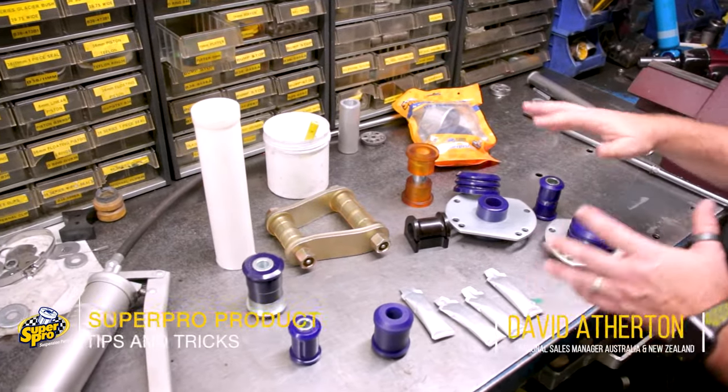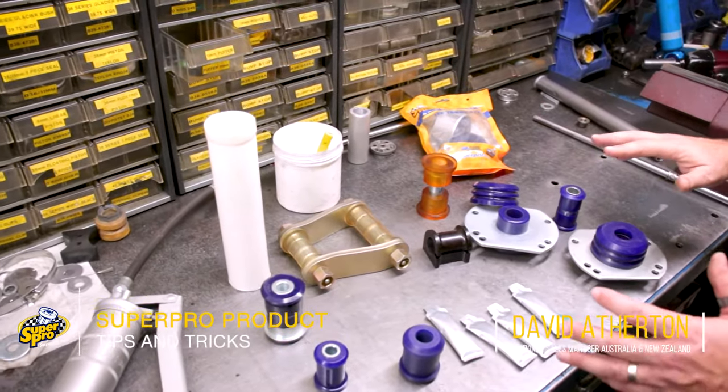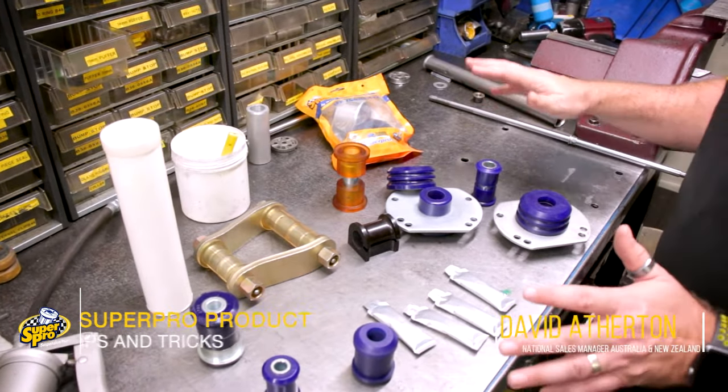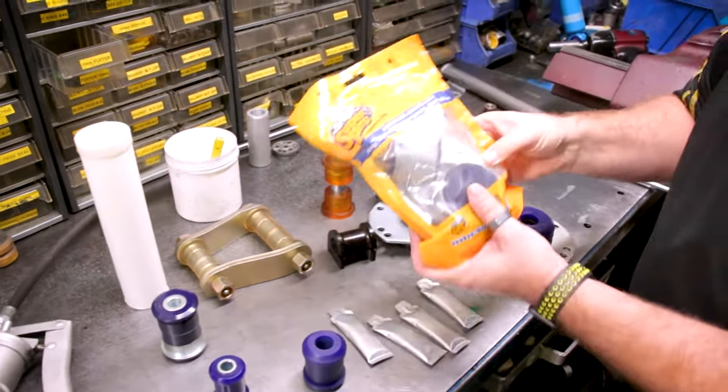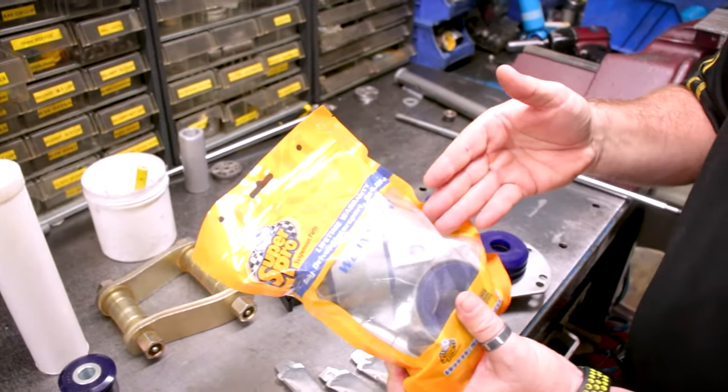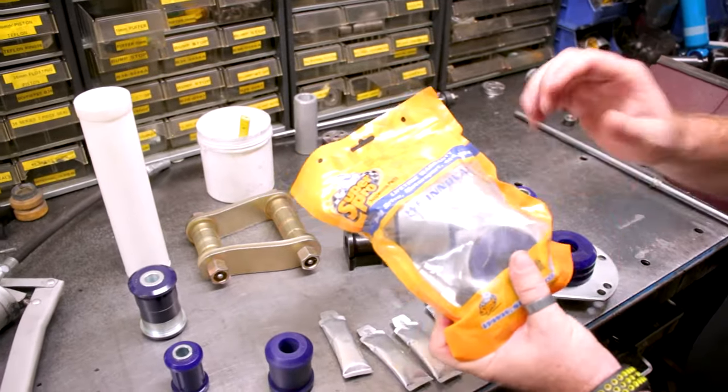It's Dave from SuperPro. We're out here today just to talk about grease and bushes. There's a few misconceptions out there about what it should do and what it shouldn't do. All of our products come with grease in the packaging, whether it's a box or a bag — it all comes with the grease, and there's more than enough grease in that packaging to do that job.